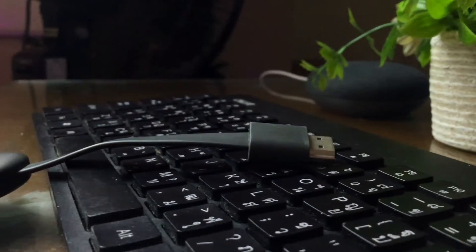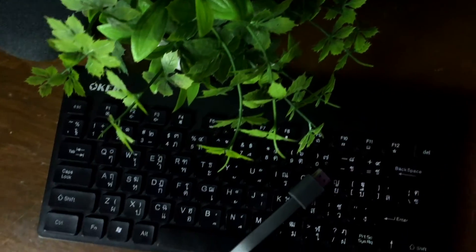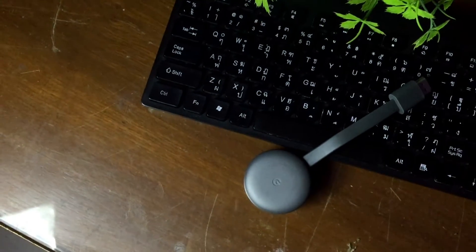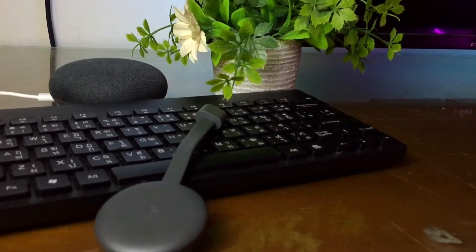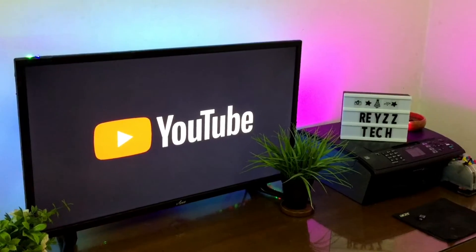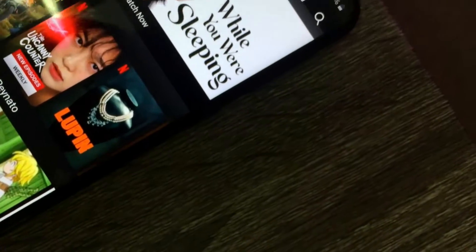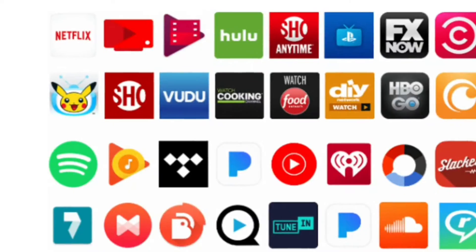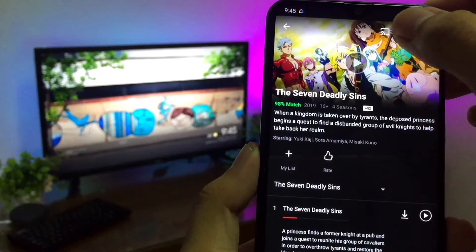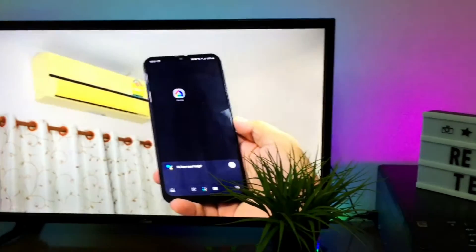I have been using this Google Chromecast for over 3 months now, and I highly recommend this device especially if you're planning to buy a smart TV but you don't have a budget for that. For less than 1,800 pesos, it is a convenient device that plugs into the back of your TV and allows you to play content from YouTube, Netflix, Facebook, Spotify, and tons of compatible apps. And this Google Chromecast third generation supports 1080p streaming at 60 frames per second.